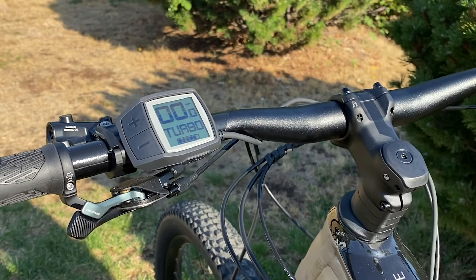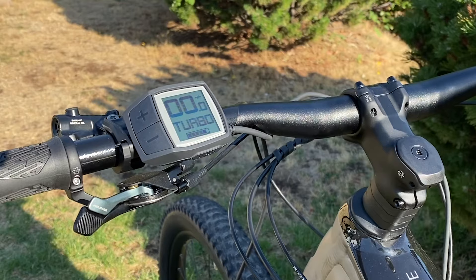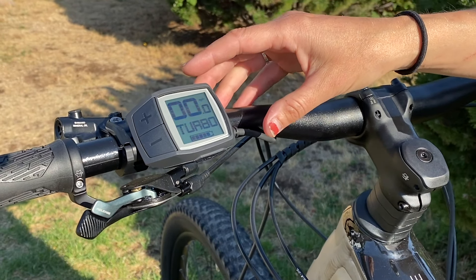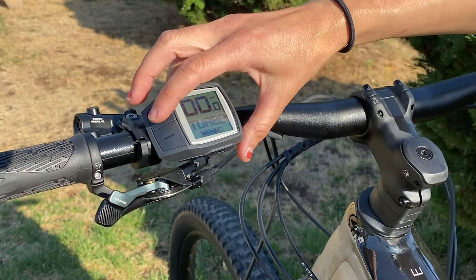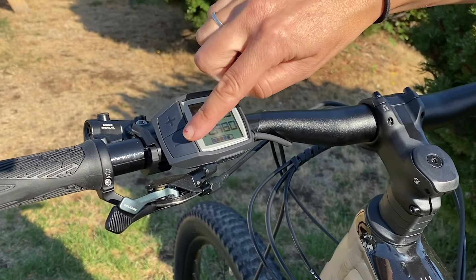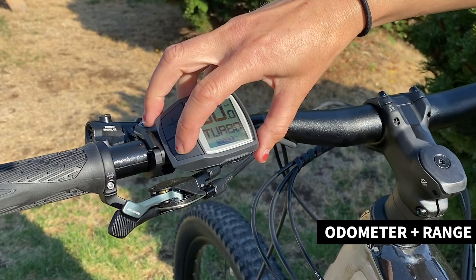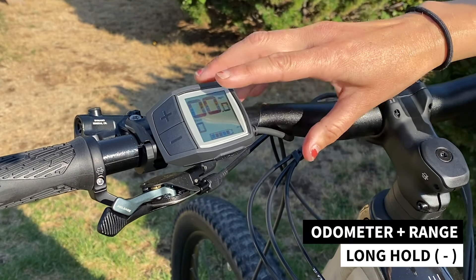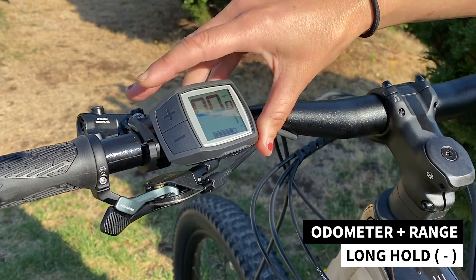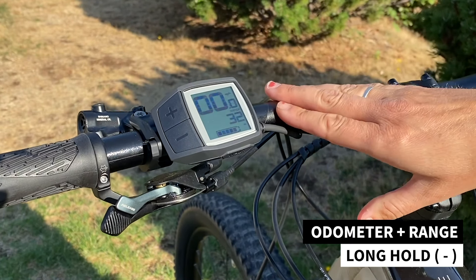Folks will often ask how many miles they might expect on a given charge with their Bosch bike. There's a handy feature on the Purion display that allows you to see an estimated range based on what level of assist you're in. To get to that, and to the other info screens like the odometer and the trip odometer, you'll do a long hold on the minus button, taking you through the trip odometer, total odometer, and that handy range screen.